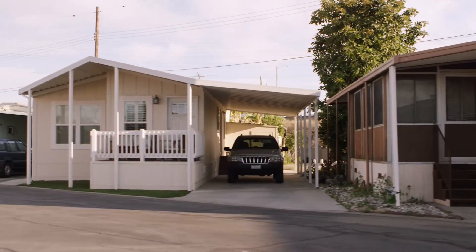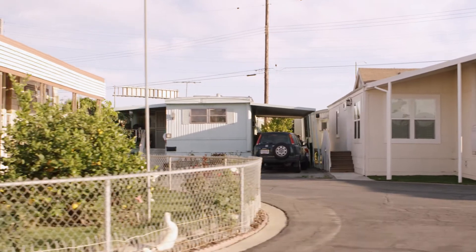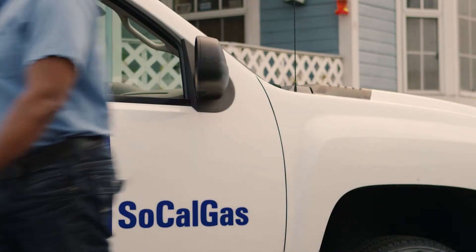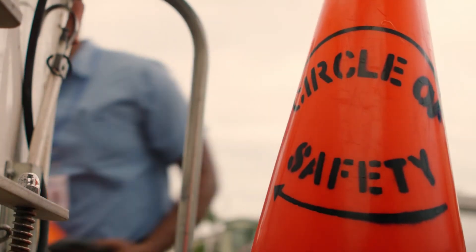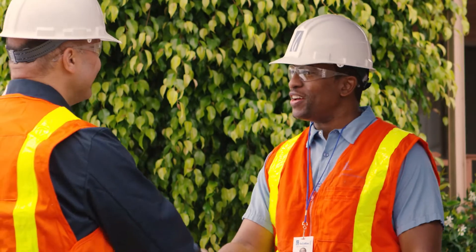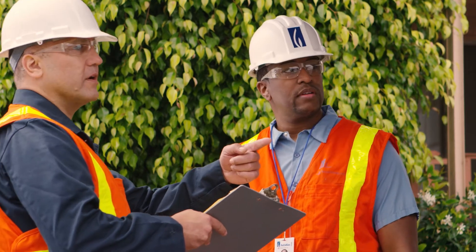SoCalGas provides safe, reliable natural gas to millions of customers, and now your mobile home community is participating in a statewide, ratepayer-funded program. This program will pay to upgrade the safety and reliability of the energy distribution system which supplies natural gas and electricity to your community, and it will offer a number of benefits.